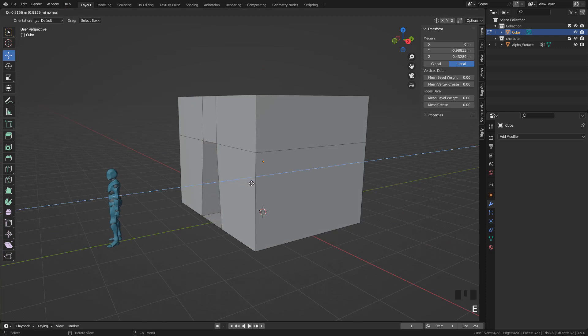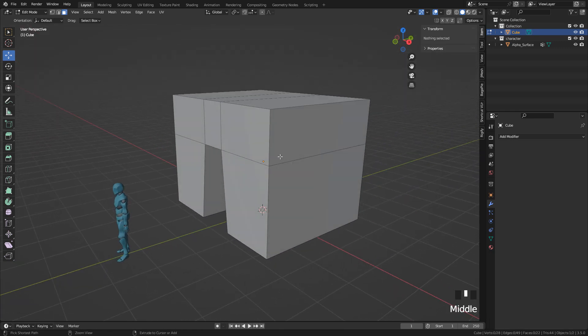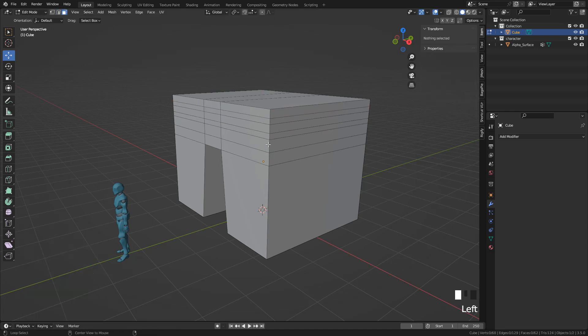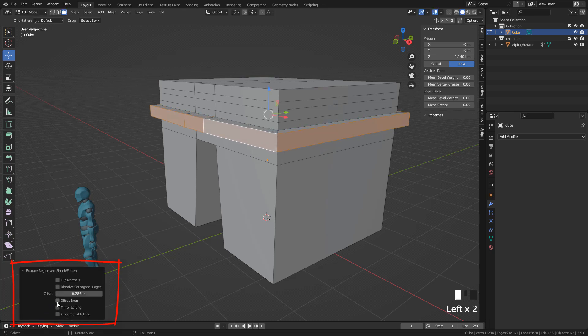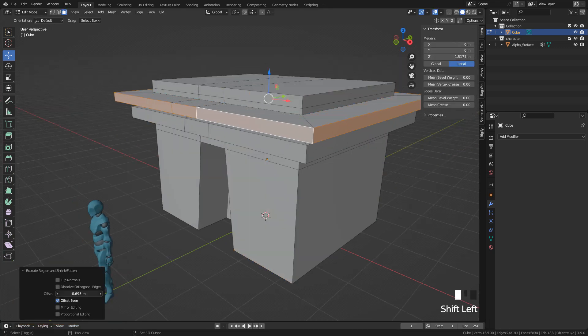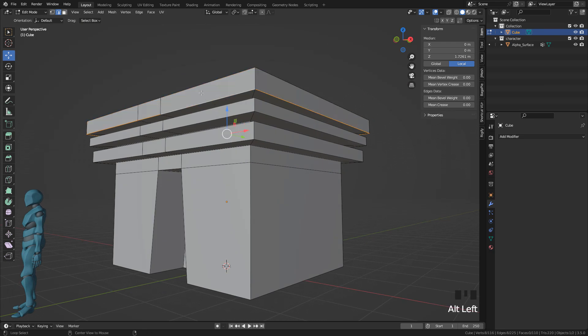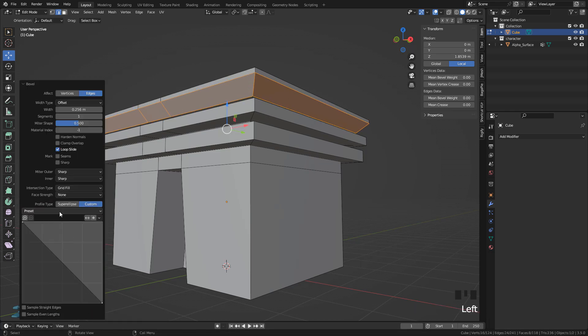Now press E and extrude inwards to make the entrance. Again add some loop cuts, and we can select a face loop by pressing Alt-Click. Now press Alt-E and choose Extrude Faces along Normals, and make sure to enable Offset Even. With Alt-Click, select the edge loops and Ctrl-B to bevel. We can also choose a custom profile — I'm going to use Cornice Moulding and just increase the segments.